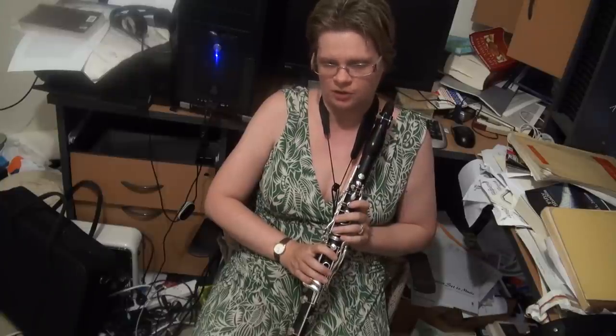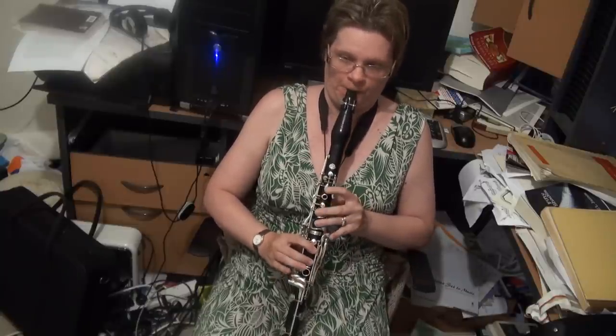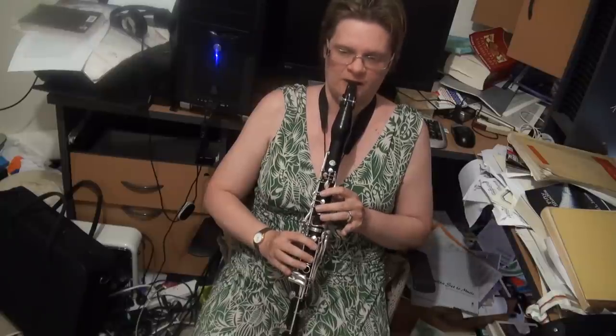Something I didn't mention on the D major scale is getting a really smooth transition between the B and the C sharp, but also between the A and the C sharp.